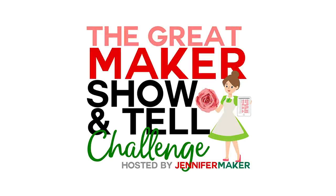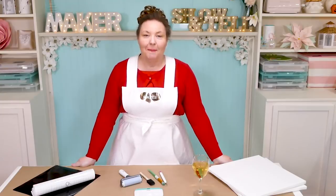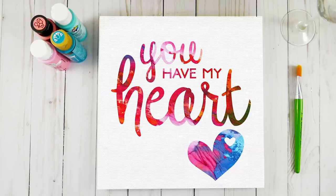Hello, everybody. Welcome back to The Great Maker Show and Tell. Today, we are making hot mess canvases. If you haven't heard of these, they've been taking the internet by storm the past year or so. Basically, it's a reverse stencil where the base layer is a crazy mishmash of colors, hence a hot mess, right? So here's an example of a hot mess canvas. It's fun and eye-catching, don't you think?